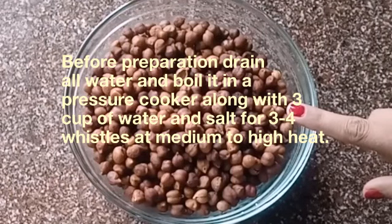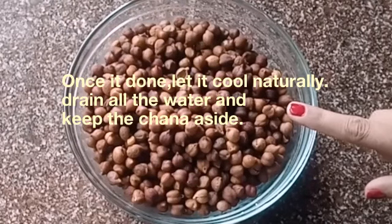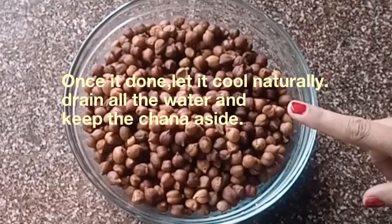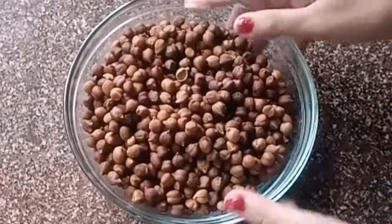Drain all the water and boil it in a pressure cooker along with three cups of water and salt for three to four whistles at medium to high flame. Once it's done, let it cool naturally. Drain all the water and keep the chana aside.